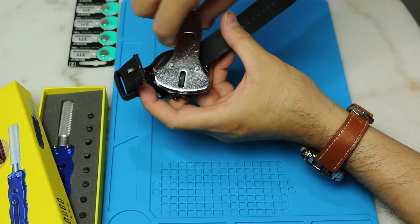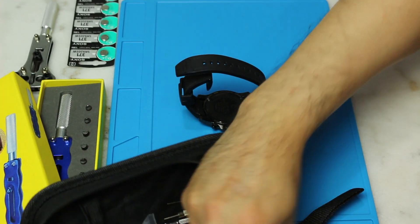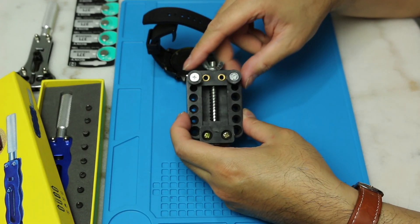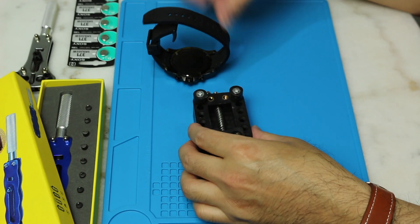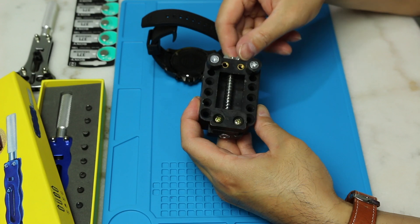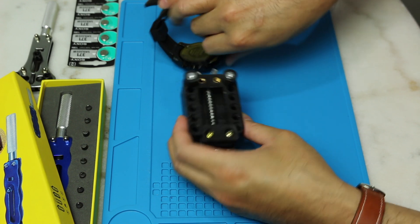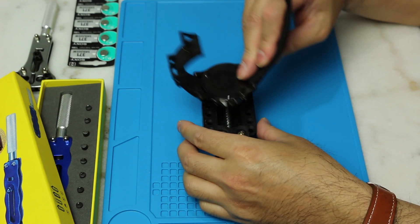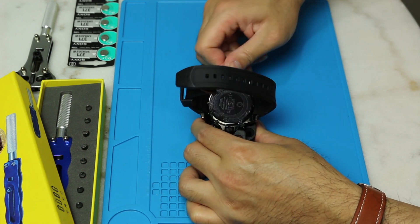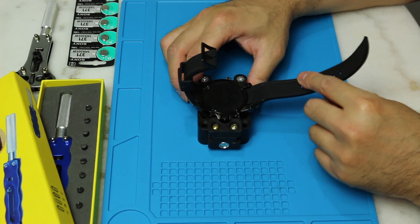I'm gonna put that to the side. I have my watch tool here — this specific tool is basically to hold down the watch so it doesn't go anywhere. When you turn this, you see how this is moving. This is for big face watches, well any size watch pretty much. It's a big face watch, so you give it a little bit — don't do too much, just enough for it to be secured.